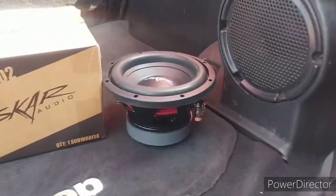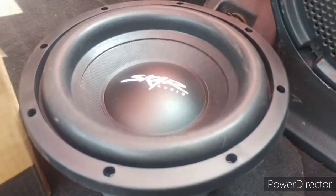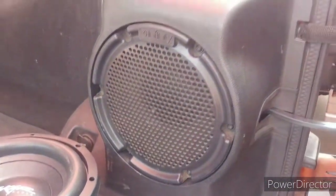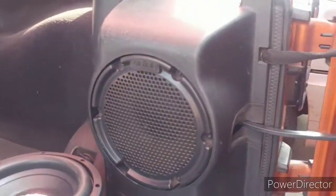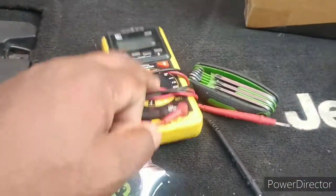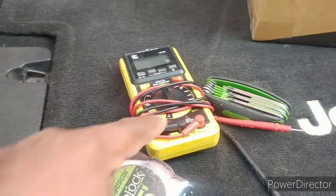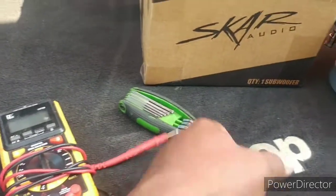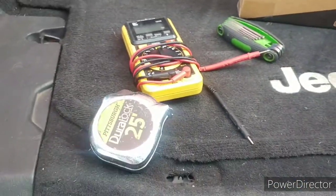I'm going to install this eight-inch Skar SDR8 in the back of my 2011 Jeep Wrangler. It's got the stock Infinity in there already. I did my ohm meter test — I'm running the two-ohm speaker in there. Two ohms is easier to push, that's why it hits so hard. I'll get my stock speaker out and measure what I've got to do.